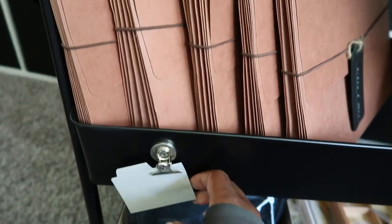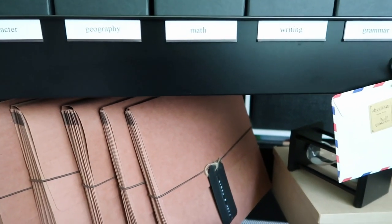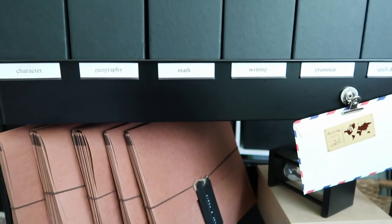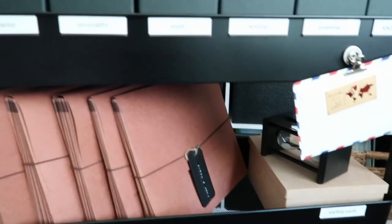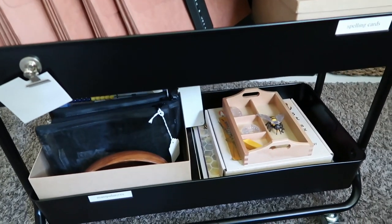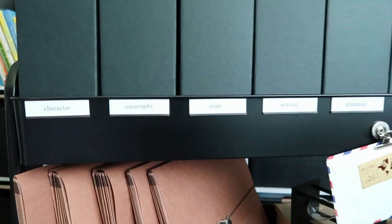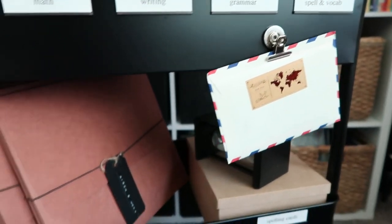A lot of people use these carts for crafting, so you can buy accessories that are already made, create your own magnetic cups for pens and manipulatives, and tie things on the side. There are just so many uses for these carts, and I am loving this. It is definitely keeping me more organized in our space. If you've enjoyed this video, please give it a thumbs up, subscribe, and hit that notification bell. I'll be back with more videos soon!